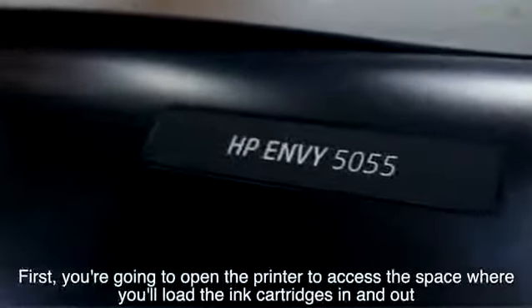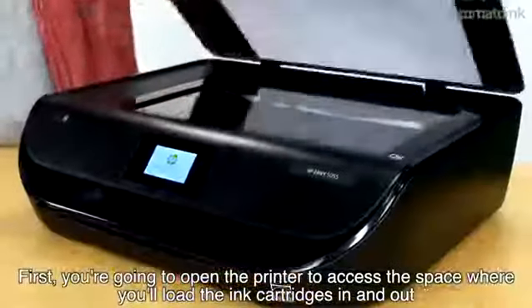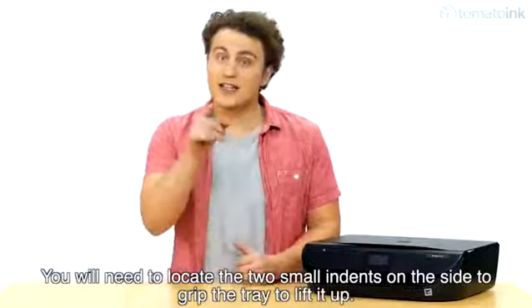First, you're going to open the printer to access the space where you'll load the ink cartridges in and out. This can be found by lifting up the flatbed scanner. You will need to locate the two small indents on the side to grip the tray to lift it up.